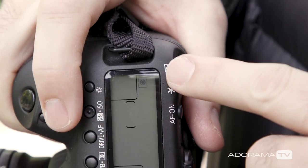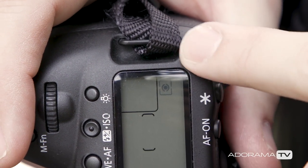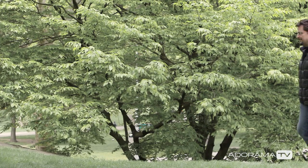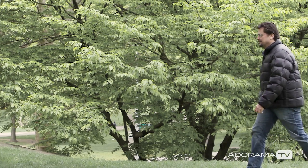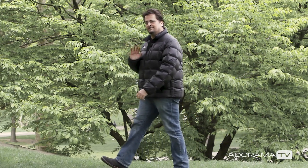Evaluative, Center Weighted, and Spot. Evaluative looks at the entire frame and evaluates the light. It averages out the bright and dark areas and gives you the best settings for the overall scene. This is a really good starting point and can work well when you want to just grab a picture quickly without taking the time to make any adjustments.